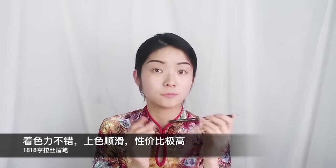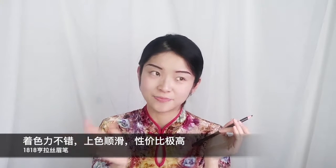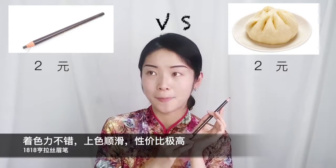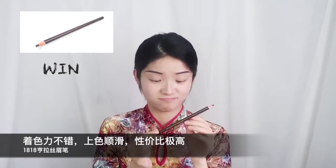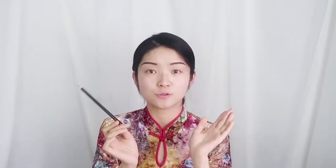来说说这个格拉斯眉笔，对我来说非常惊喜。发色力很不错，轻轻一画颜色都很浓郁，使用感顺滑不拖拉。唯一美中不足是没有眉刷，但是你们知道它的价格之后就不会在意这种细节了——它的价格大概就是我早上吃的一个包子的价格，两块钱左右，非常推荐给学生党。